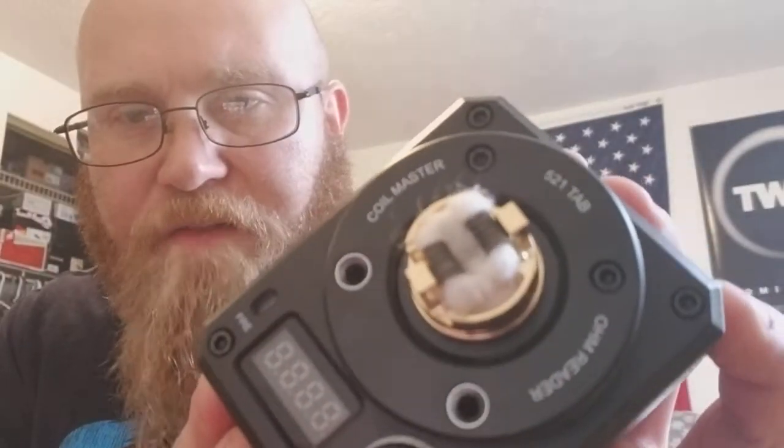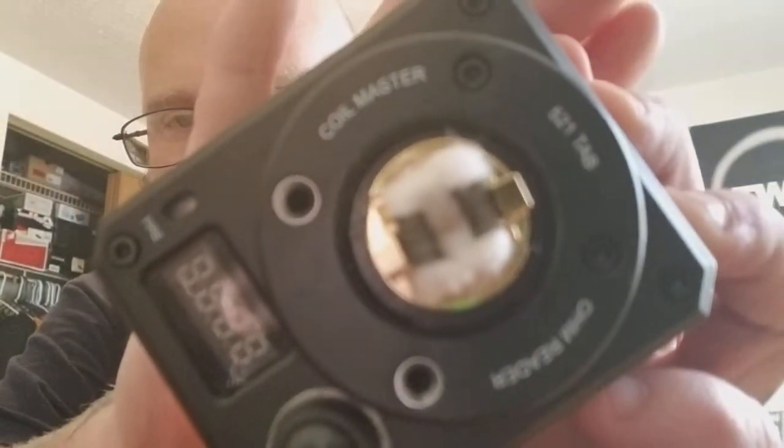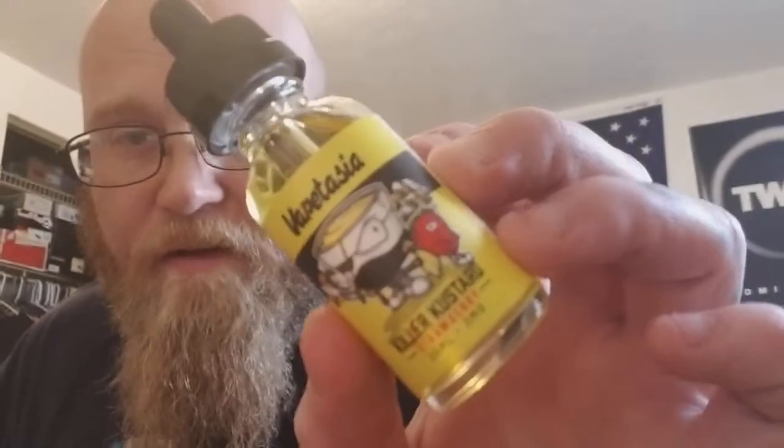It's a really polished gold, but I like gold and it looks good on black mods and gunmetal. I just built this on the 521 tab — I've got some 26/36 nichrome aliens in here. I haven't vaped this yet, so I basically just built it. I'm gonna put some juice on it now. What I'm putting on is called VapeTasia — I've never tried this juice either. It's the strawberry killer custard, three milligram nicotine because I vape three milligram.